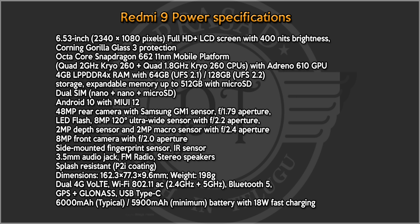The display is 6.53 inch Full HD+ IPS LCD. It is powered by the Snapdragon 662 processor. The main camera is 48MP with a Samsung sensor at f/1.79. It also has an 8MP wide-angle camera with f/2.0 aperture.